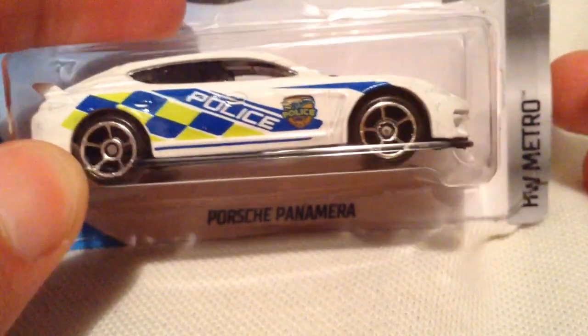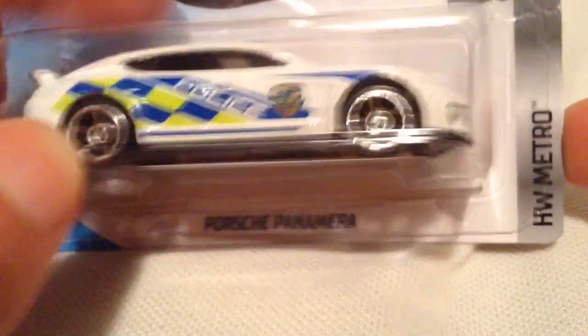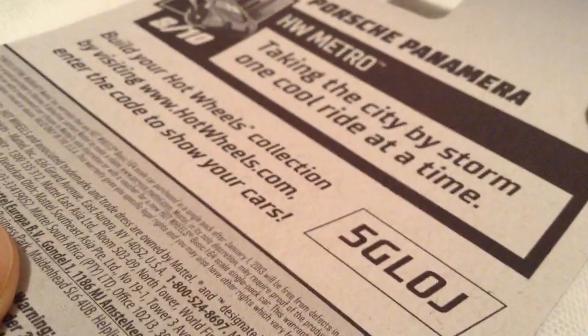Hey YouTube, it's me Julen. Here's a Porsche Panamera, part of the 2018 HW Metro. There's the card art and the back of the card if you want to see that.